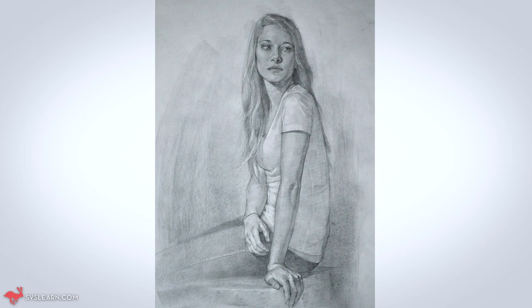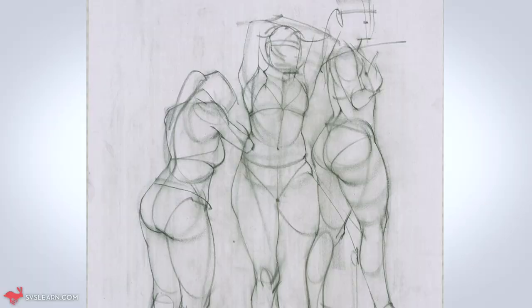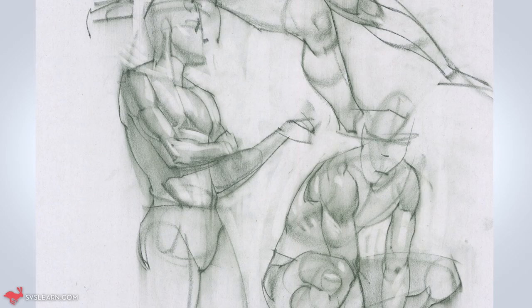If you're interested in drawing or painting the human figure in any of your work, then this course is for you. I'm Michael Parker, I am an illustrator and a painter, and I use the figure mainly in my work.